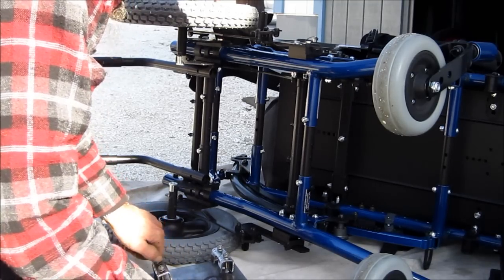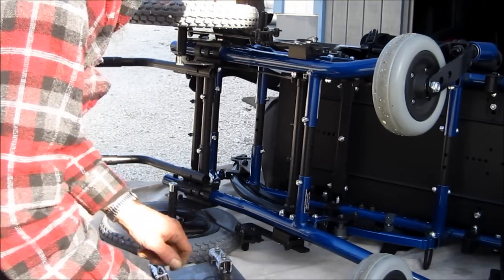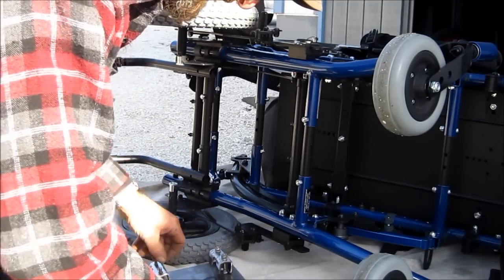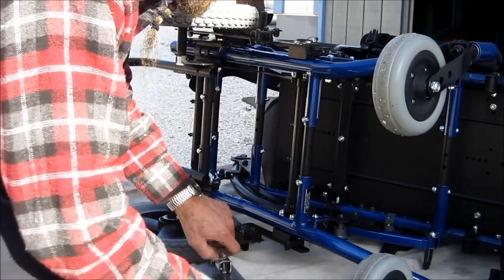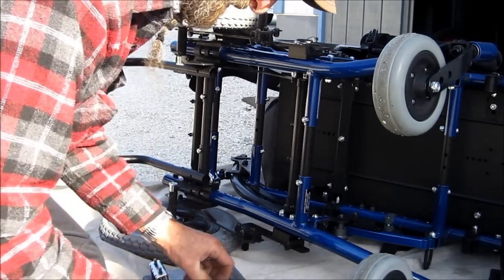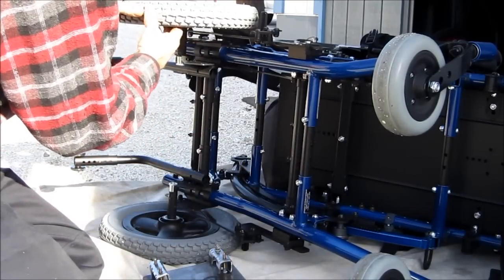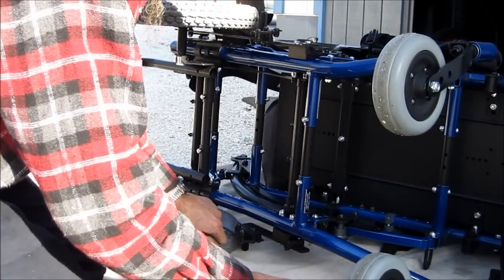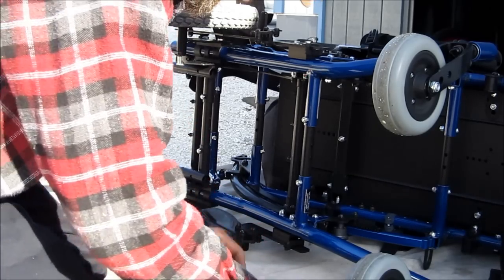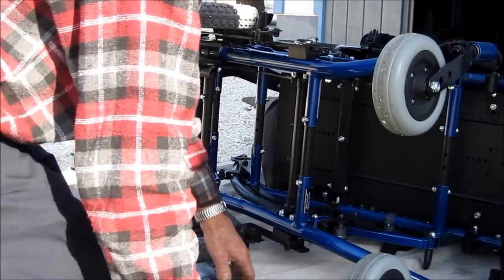We're going to go ahead and bolt the fixture that's going to mount onto the wheelchair first, then take it into the van with the other piece locked in. We're going to check our height — we want to give them the optimum amount of height. These are pretty hard tires, so I don't think there's going to be much squat with a lot of weight, but we want to fit into the middle of the design dimensions on that catch.